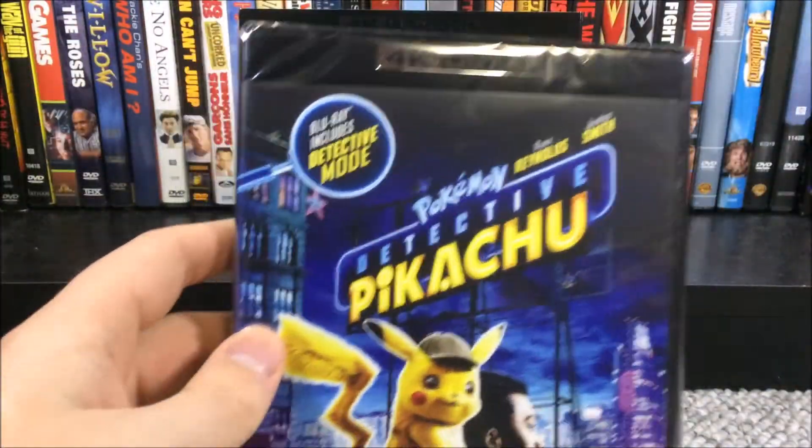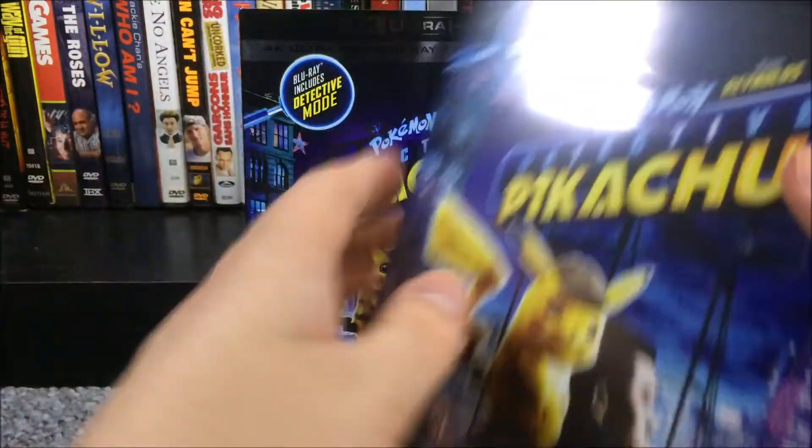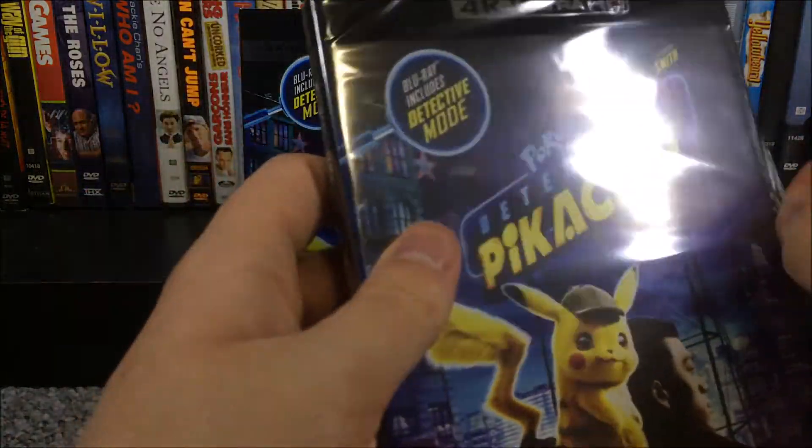We'll just take off the slipcover here, and here it is without it — pretty much the exact same thing except you just get the usual casting block. Now I'll take out my knife and slip this along the side to open it up.